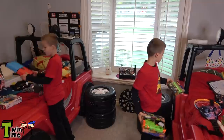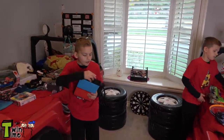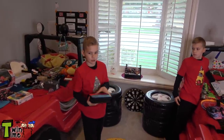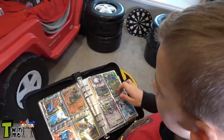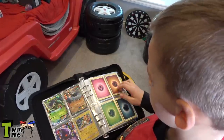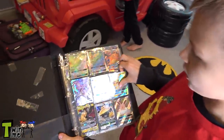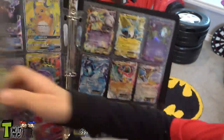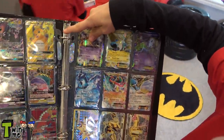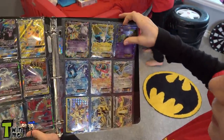And here's my Pokemon binder. I have a lot of good Pokemon. I have four Hyper Rares and a bunch of other cool cards. I have Snorlax, a bunch of good cards, and I have more GXs over there and some EXs and more.